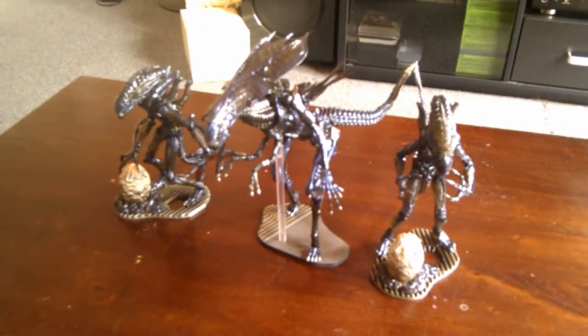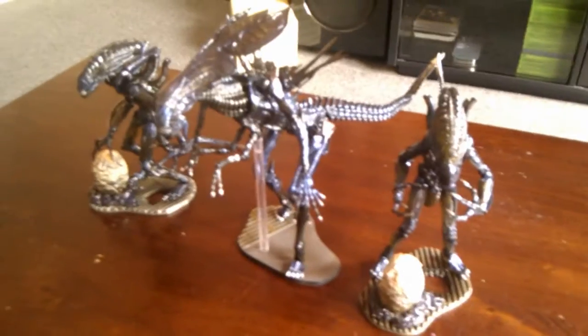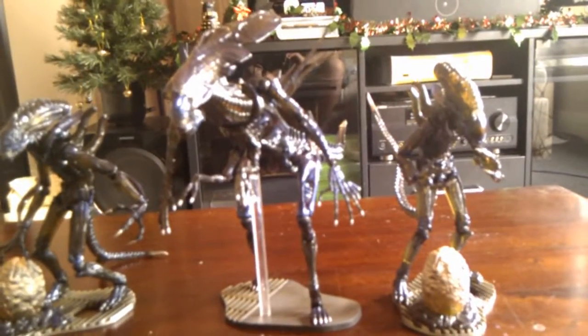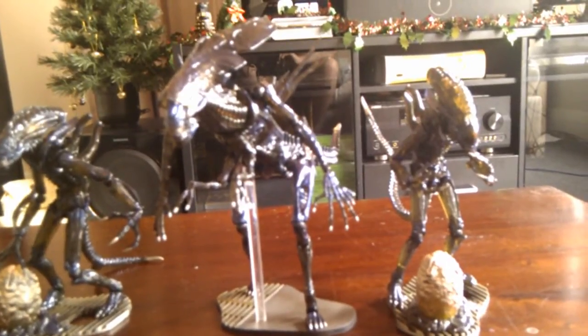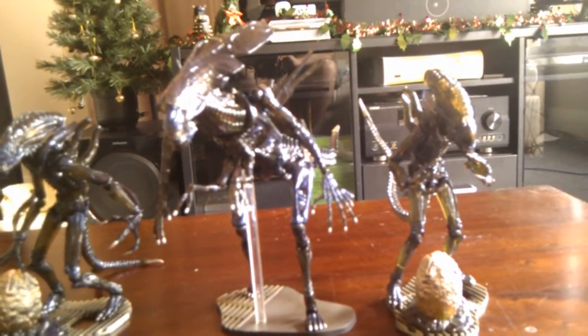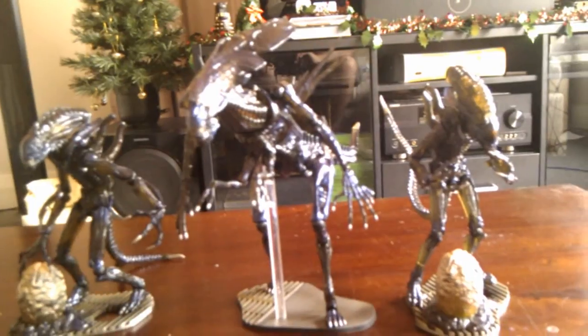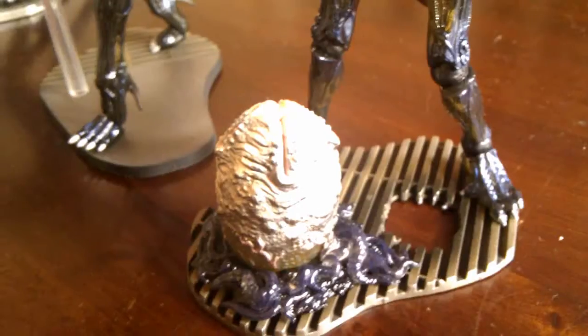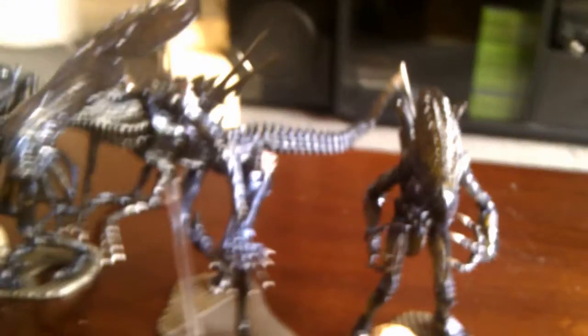So there's the Alien Queen with the two Alien Warriors. The Queen is just a little bit out of scale with the Alien Warriors. I mean, if you lay them down you probably wouldn't really notice too much. But I still think they all pretty much go together.